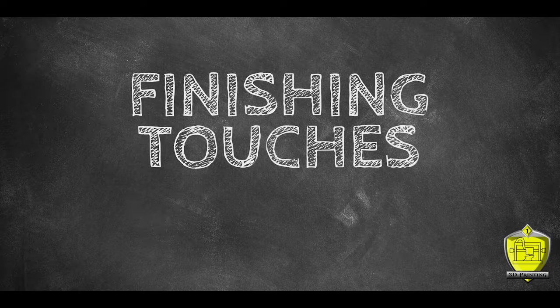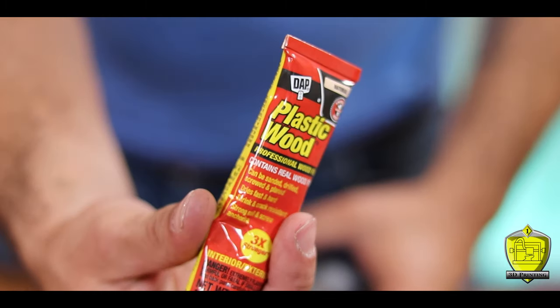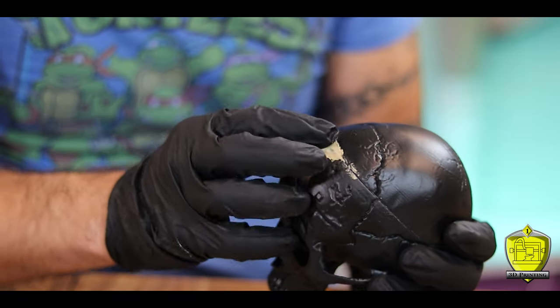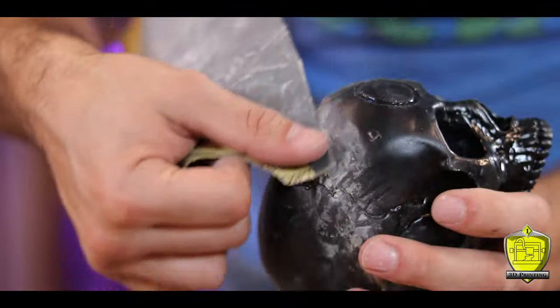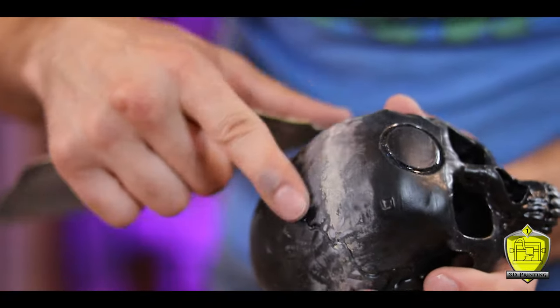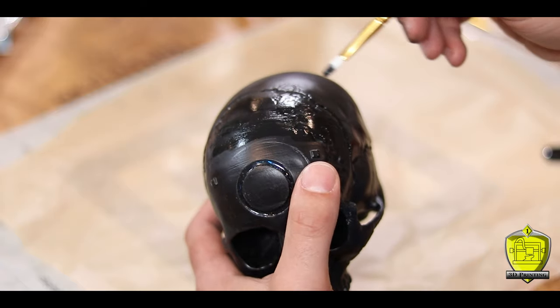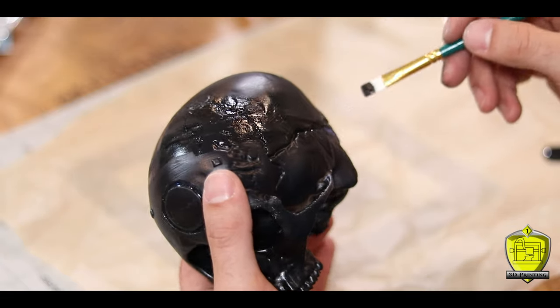No worries though — we will fix that and wrap this project up with a few finishing touches. To hide that line before the final paint job, I decided to use this plastic wood filler by DAP. This stuff does a great job filling in the small cracks and sands away nice and smooth. In fact, after adding some black paint you can barely see the line at all. And we're gonna make it disappear even further — here's where the magic happens.